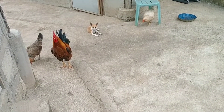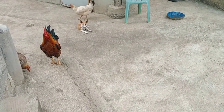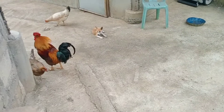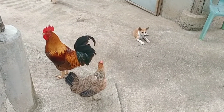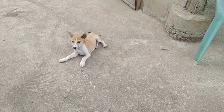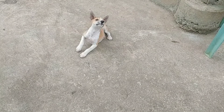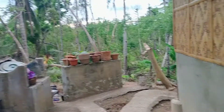Hi guys, welcome to our channel! How are you today? I hope you're all doing well - that's my prayer every day. That's the rooster, Ricardo. Hi Ricardo! That's a cute puppy. Hi! It's sprinkling a little outside.